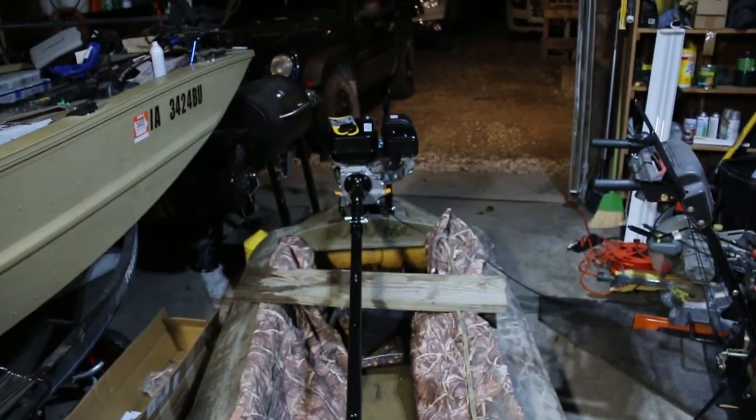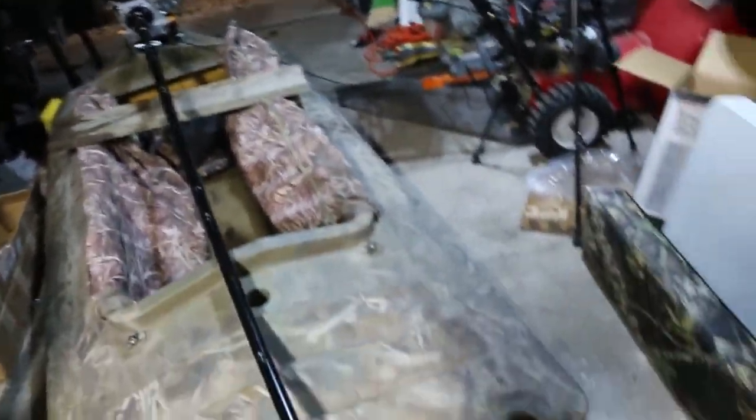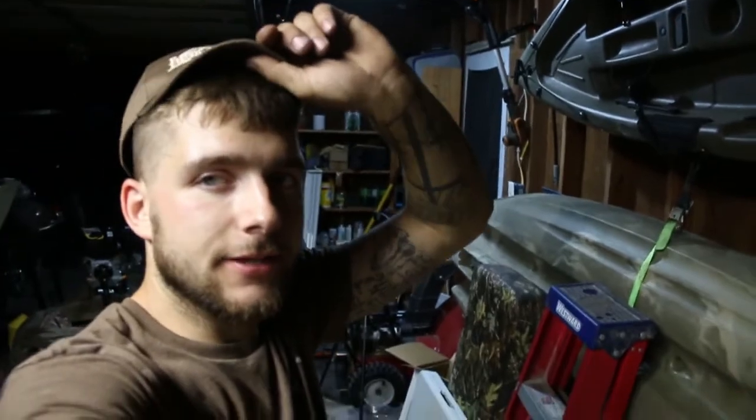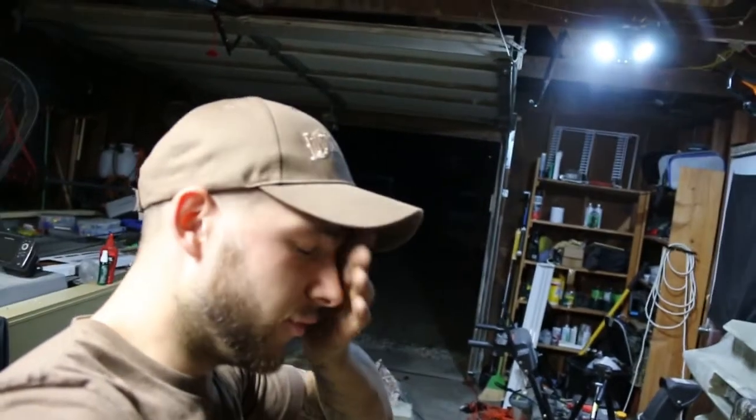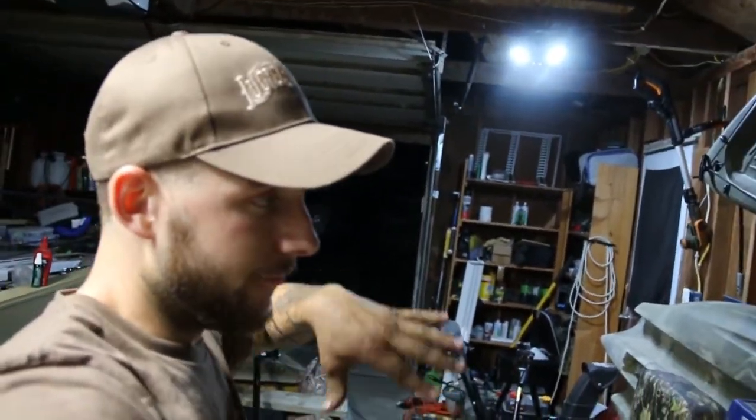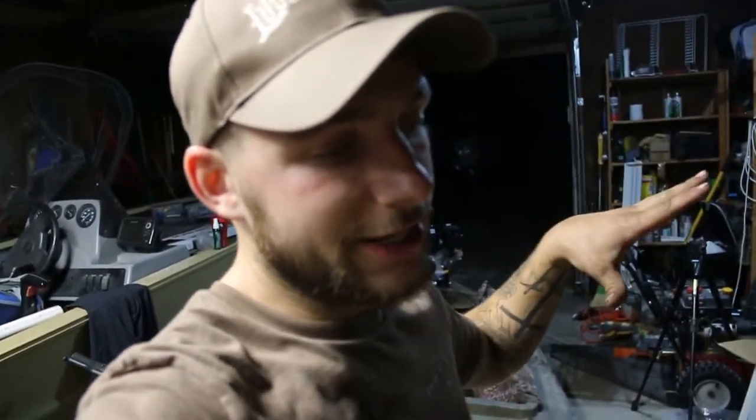We got it all put together. I've got to tighten a few things, but tomorrow I have to get some fuel and some oil for it. I'm pretty excited to get this thing out on the water. It's a little longer than what I thought, and I've never ran a long tail, so hopefully having the extra length will be all right.